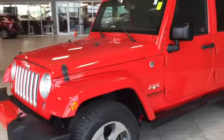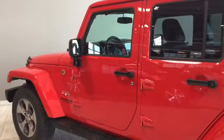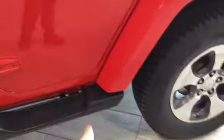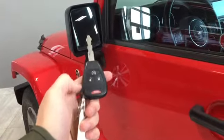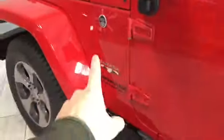Let's head inside and see what else this Jeep has to offer. We have some nice running boards here to help us get in. The key fob has remote start, unlock and lock buttons, and a panic switch. We also have heated mirrors, and our trail-rated and Sahara badging.